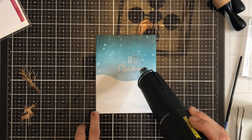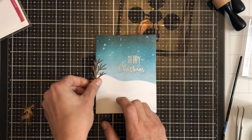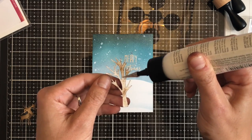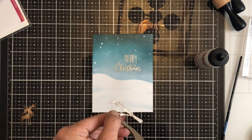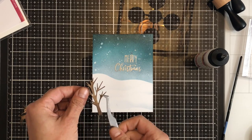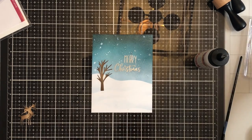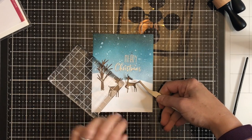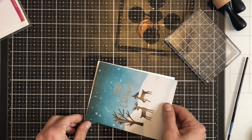I'm then heating it and I will adhere down the reindeer and the tree directly on top with liquid adhesive. I'd already planned out where I wanted the pieces so that I knew where to put my sentiment. It's hard to see in the video but I'm actually balancing the tree on top of the hill and the reindeer are also on top of a couple of the hills. I then created a card base, top folding, and adhered down the panel directly with some dry adhesive and that completes the card.